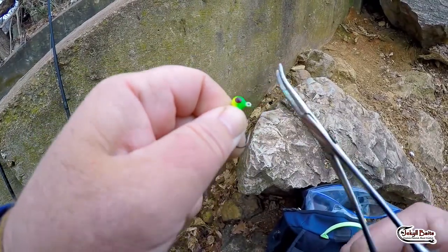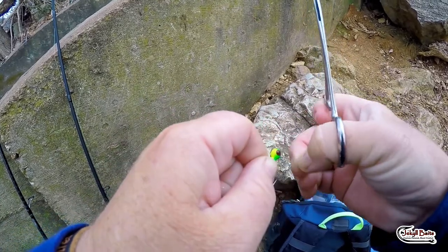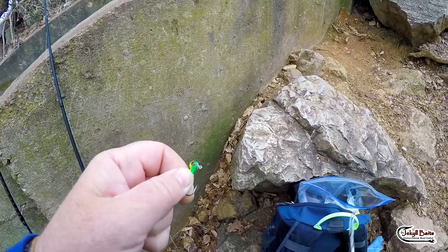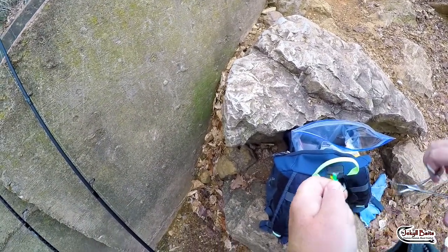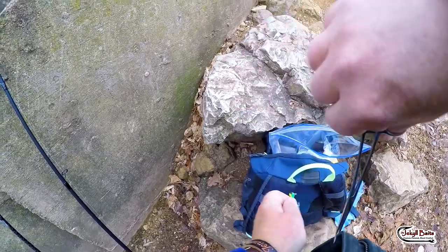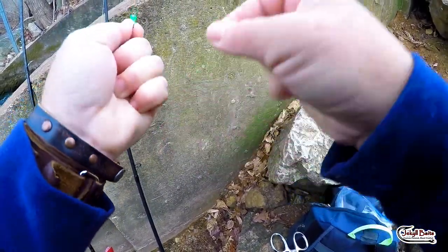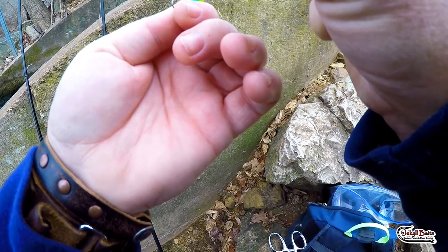So this morning I'm going to be using this little jig head. And you can see that I'm using my hemostats to get the paint off of this eyelet, and I always think that's really important because the line is much less likely to snap or fray.